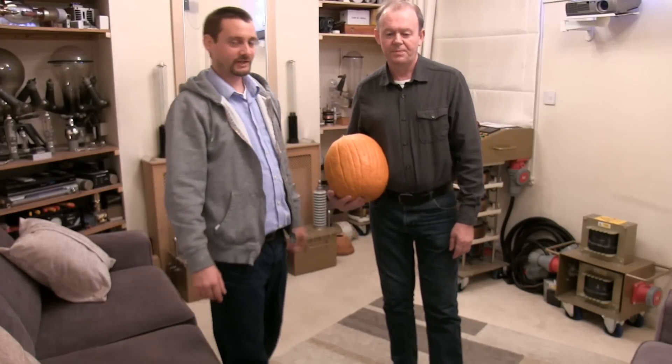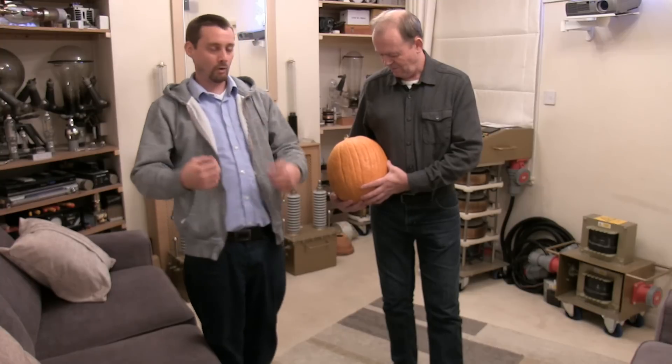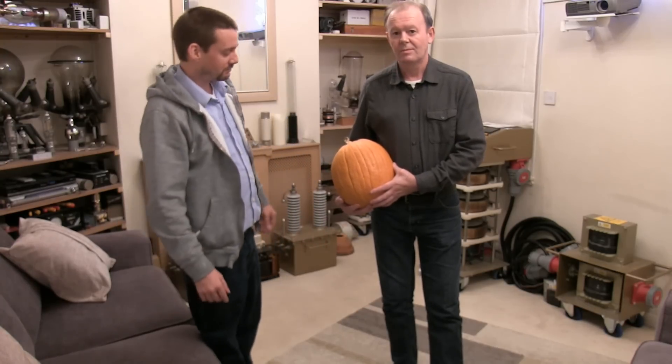Ladies and gents, good to see you again. Polar's idea this one — this is obviously a pumpkin and it is almost Halloween. So we're going to have a little bit of fun with this one.